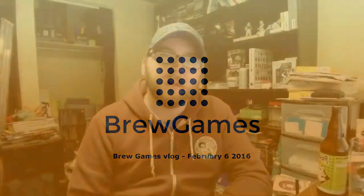Hey! I'm vlogging here! Hey guys, Joe here again from Brewgames. I decided to come back at you with another vlog for February 6th, 2016.